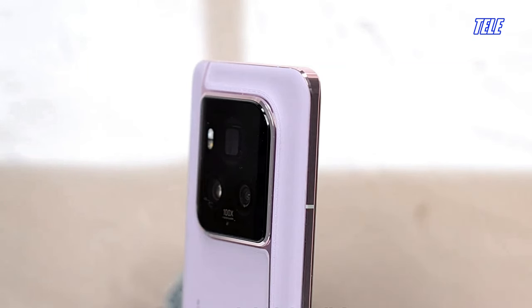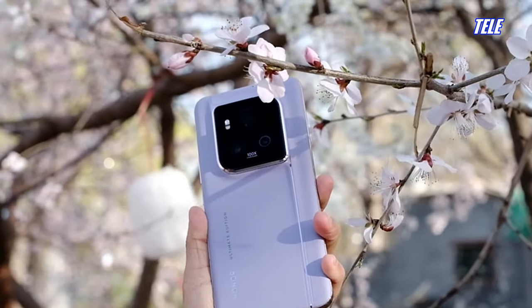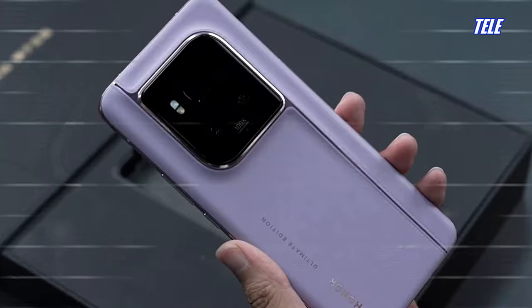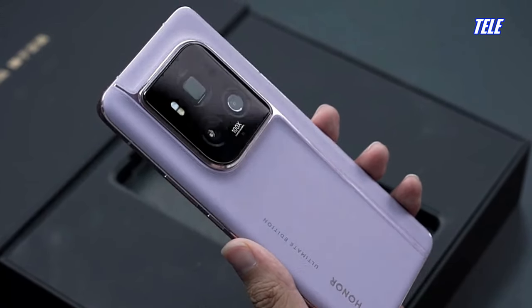It showcases pioneering advancements in HDR sensing and autofocus, enabling users to capture stunning photos even in challenging scenarios such as moving or low-light conditions.